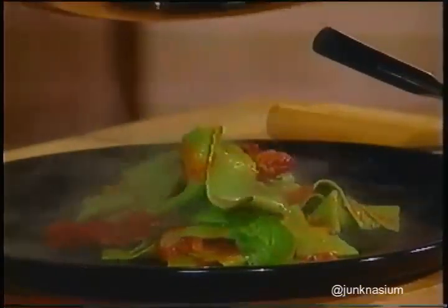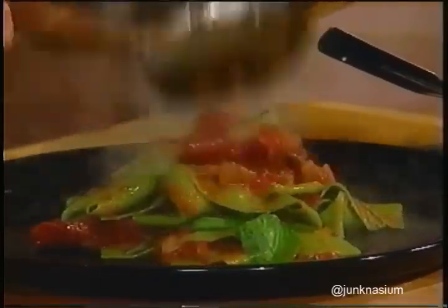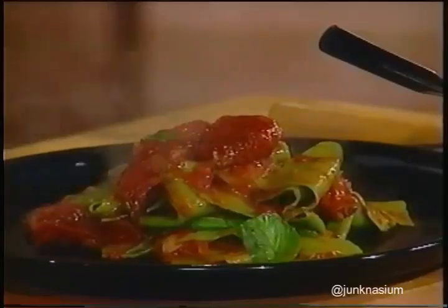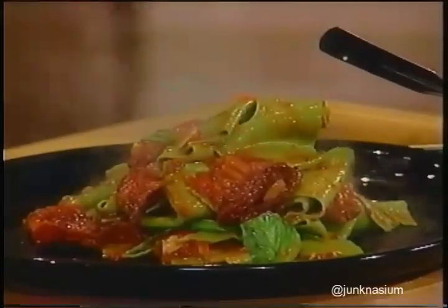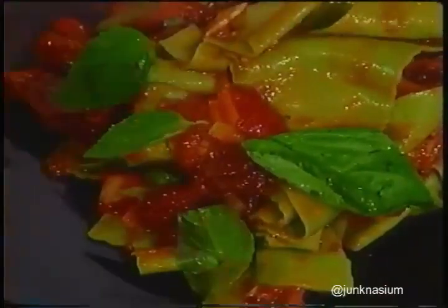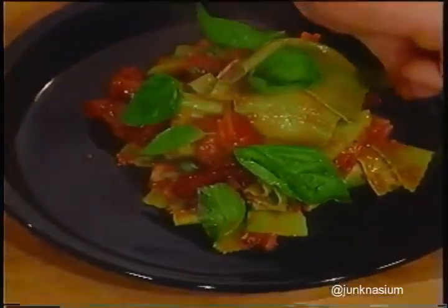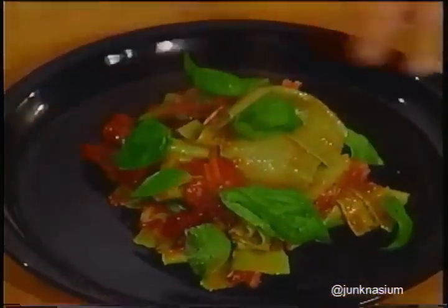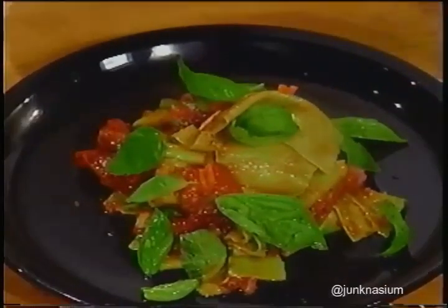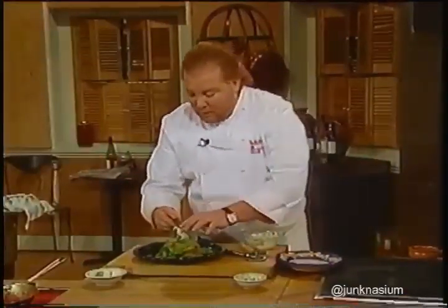We've got the oven-dried tomatoes—make sure you have enough with the sauce to go over the top. These are the beautiful malfatti we just made. We're going to garnish with a few basil leaves—you want it to look like it fell off the wind of poetry and just landed on your plate, not like someone worked on it for a long time.